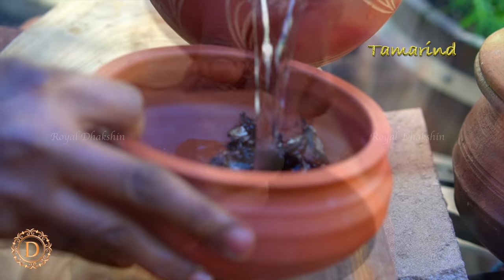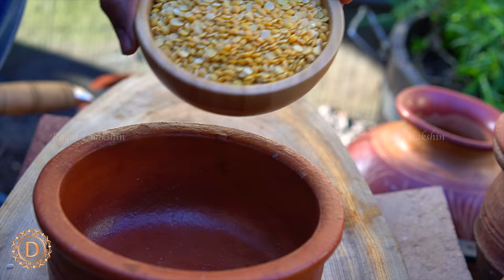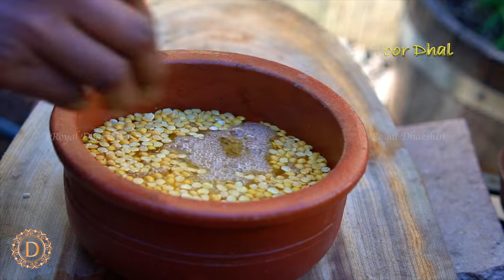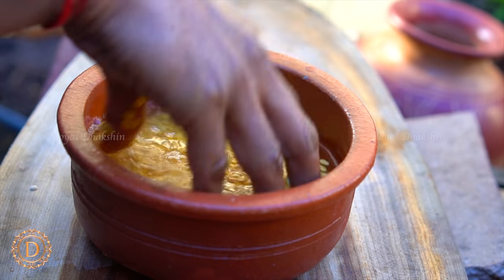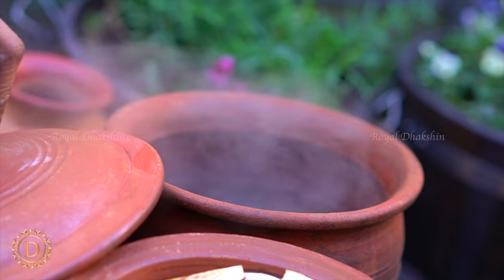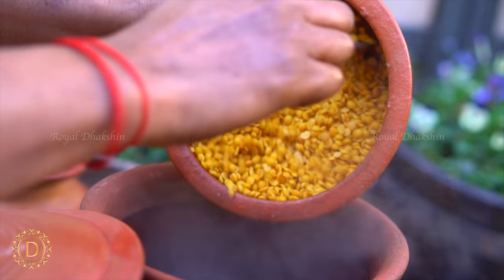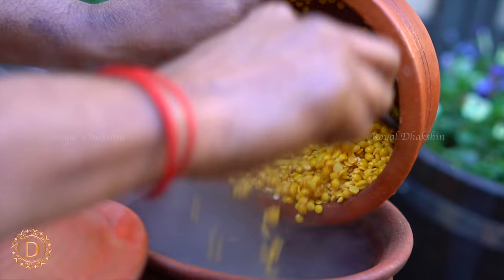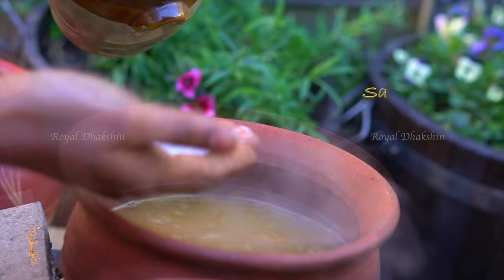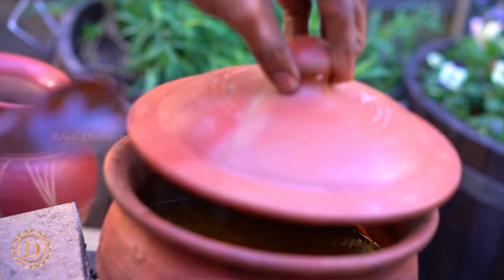Soak the tamarind in water. Wash the lentil nicely for a couple of times. Once the water comes to a rolling boil, add the washed lentil. Cook along with turmeric and rock salt.